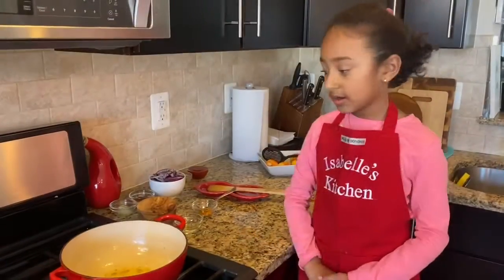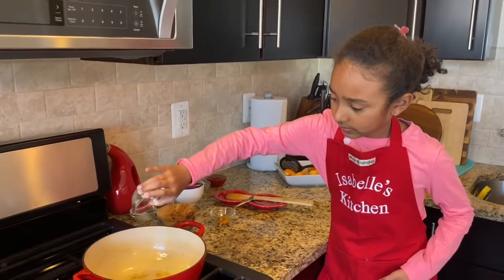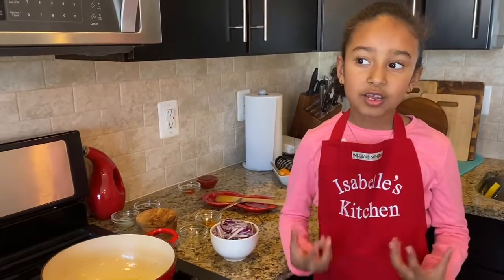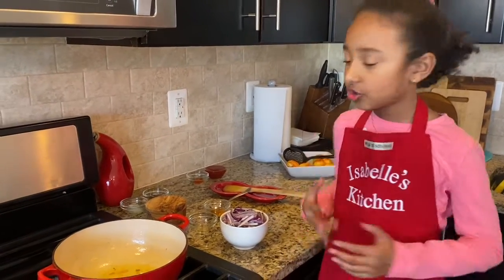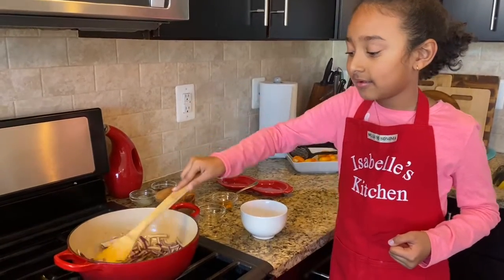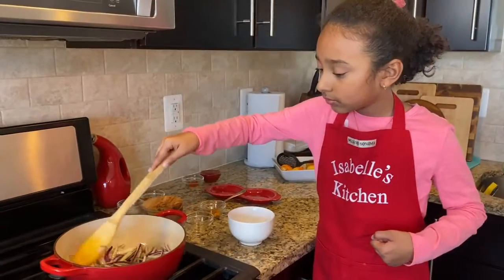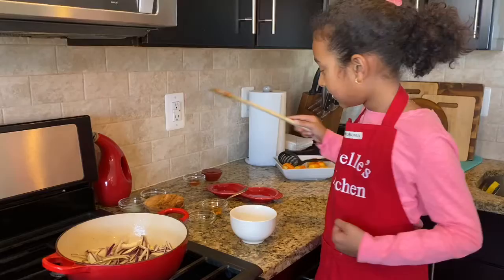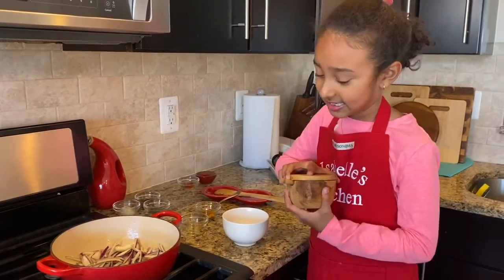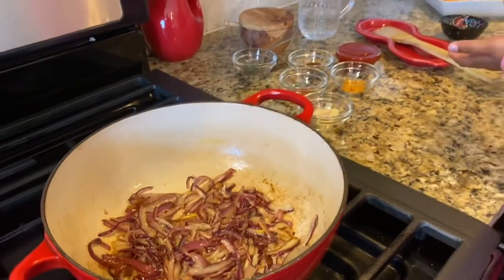Now we're going to put the rest of the oil. We're going to put our onions inside and let them cook until they become darkened or brownish. Why don't you put some salt in it? We should put some salt in it too to make it very tasty. Our onions are cooked.